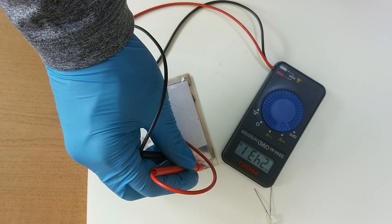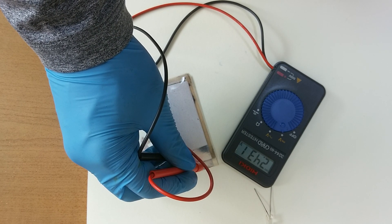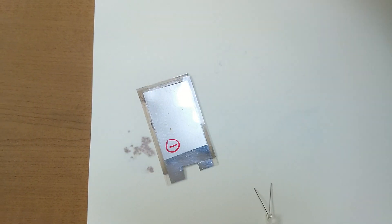3.2 volts. 3.1 volts now. Good, it's good.